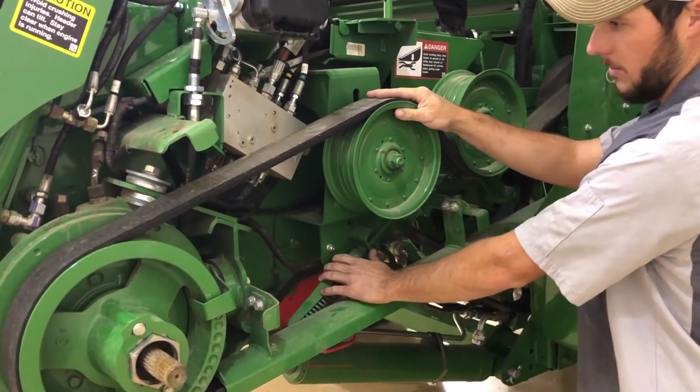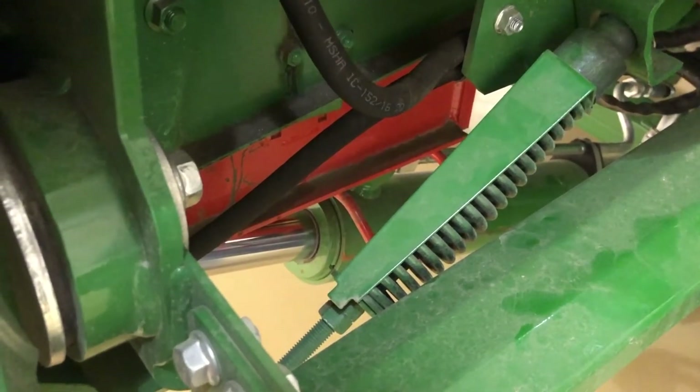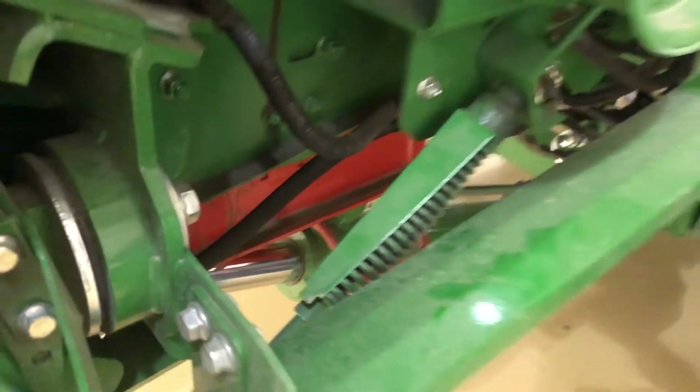The tension on the belt is about the only thing to adjust down here. It's right here and it's got the tab so you can adjust it to where the notches are. Now we'll tension this belt properly.